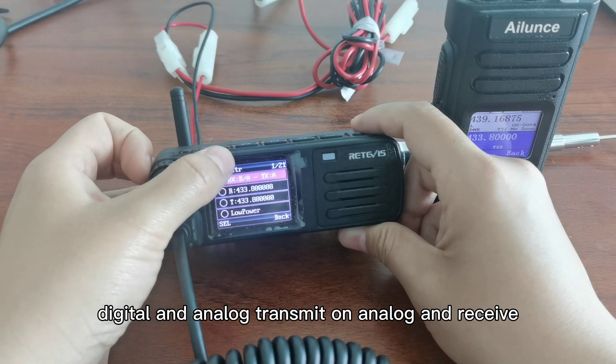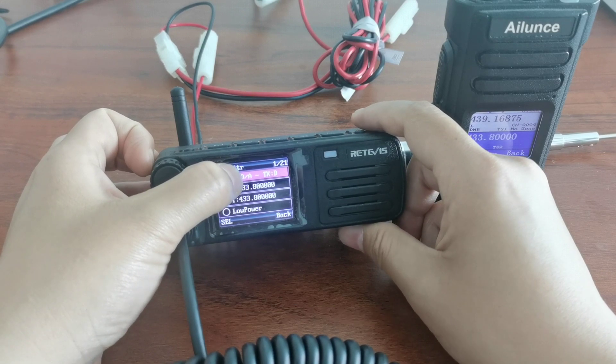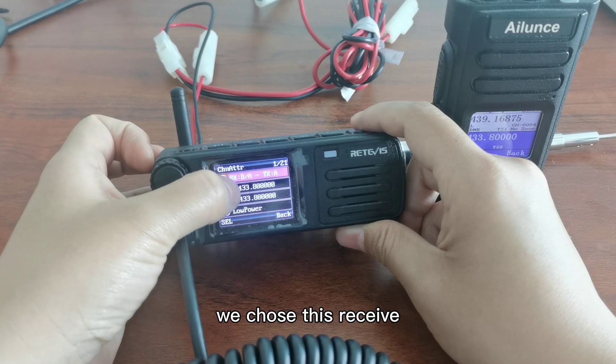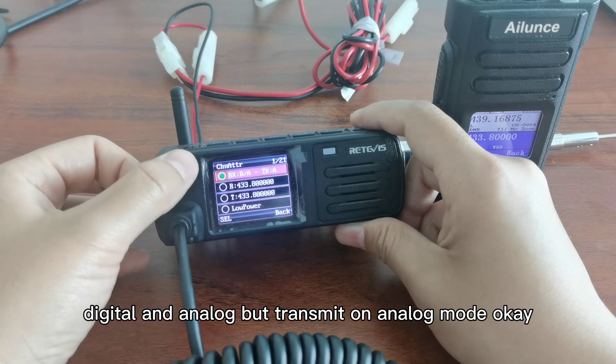Press this again. You can change this channel mode to digital, analog, or receive digital and analog transmit on analog, or receive on digital and analog but transmit on digital. Let me choose receive on digital and analog but transmit on analog mode.